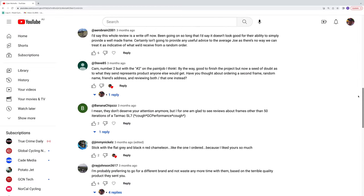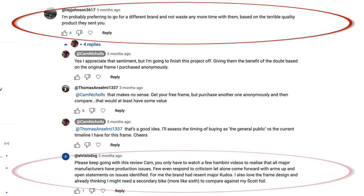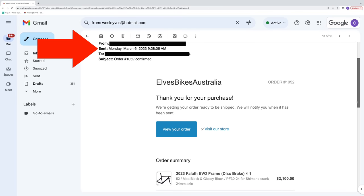So after the pre-production shambles, I obviously decided to continue on with this project with Elves sending me that custom painted Porsche frame set you saw earlier. But to be expected, I received some criticism and rightfully so. I'll pull up this comment chain from one of my Elves posts — it sort of summarizes the general sentiment. Some people think I shouldn't bother with the project anymore, some think I should continue, and one person, despite the condescending tone, threw out a fair idea: finish this project off the same way you started it. So I ordered a frame anonymously on the 6th of March, 2023.